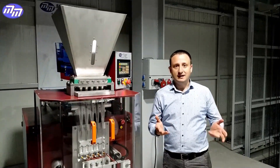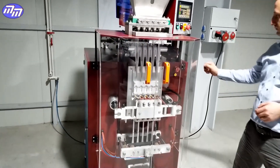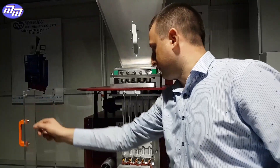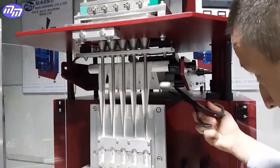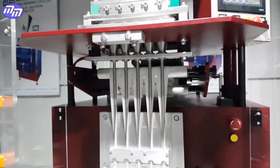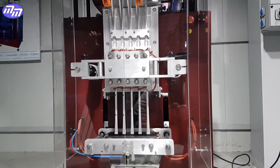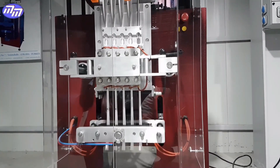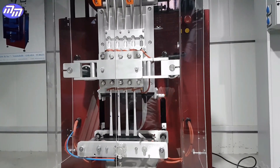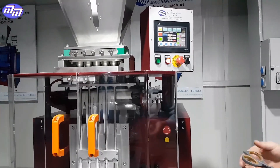Let's see how this will work in practice. Now we will make an artificial tape break and restart the machine. As you noticed, the machine stopped.